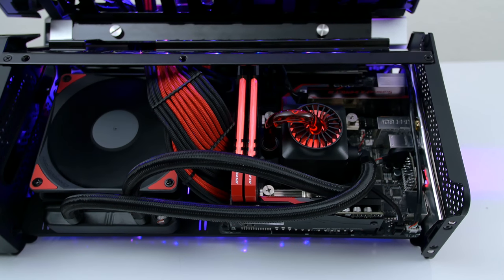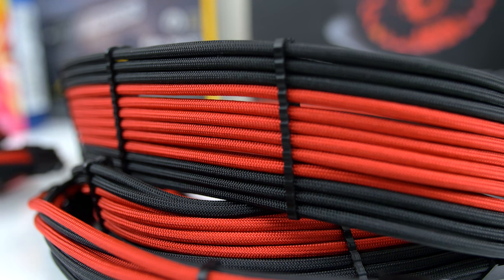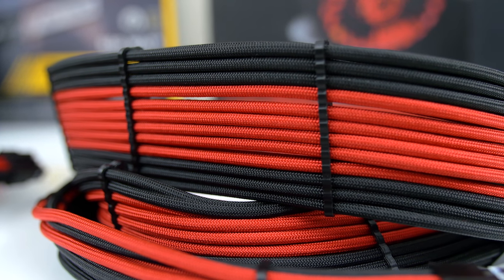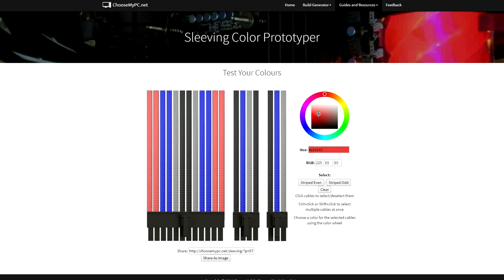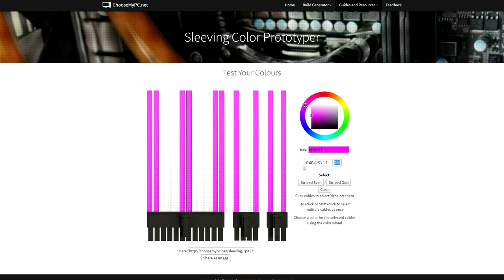The custom sleeving you see in this video is from Ensourced Mods, and honestly I just can't go to any other brand. These guys do such an amazing job and the quality of these cables is out of this world. Not only do they offer full cables — not extensions, full cables — but they give you the option to select the exact color you want from the color chart as well as the pattern. The combinations are endless. So if you guys need custom sleeves for your next build, definitely check out Ensourced Mods, you won't regret it.